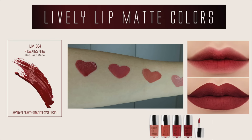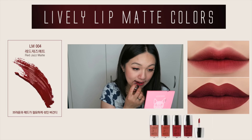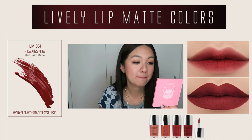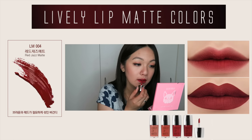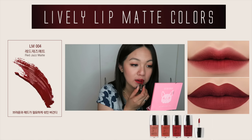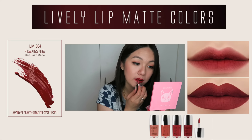The next shade is called Red Jazz Matte, which is a very nice red color but also has a hint of burgundy — so it's more like a reddish brownish burgundy. I really like this one because it's a beautiful red color, it doesn't show dry patches, and it doesn't go into any fine lines, which is really awesome. Actually, that's great for all of the lip colors.